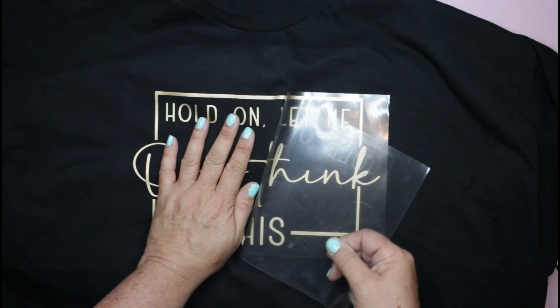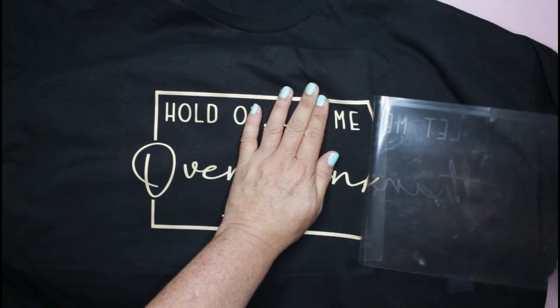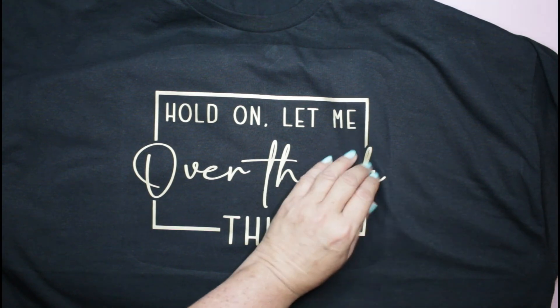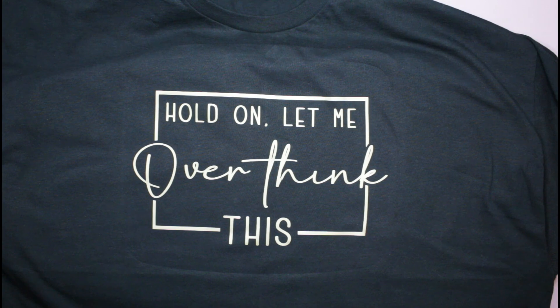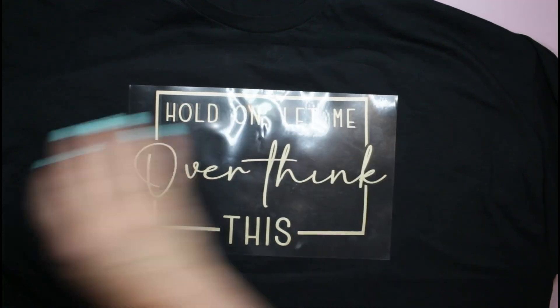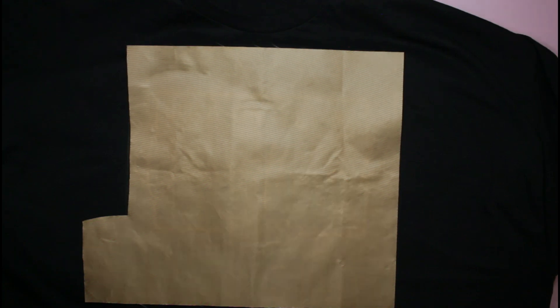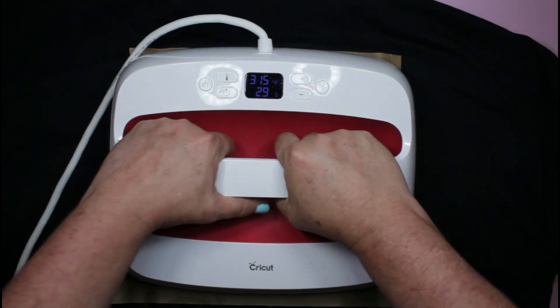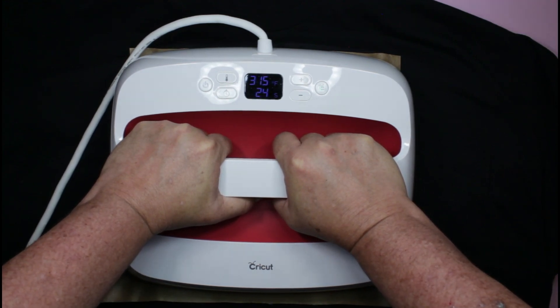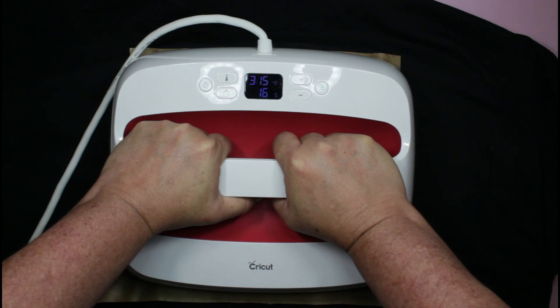I may want to do a little focused press one more time. It's coming up really really well, but I think I can do another press and have it be that much more secure. This is so darn cute, I can't stand it. I'm going to go ahead and use my Teflon sheet and just give it an extra little press — doubly making sure that it is going to stay down. That should be all that's needed.